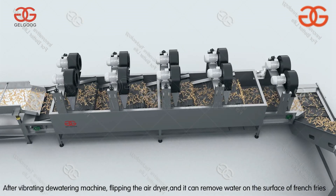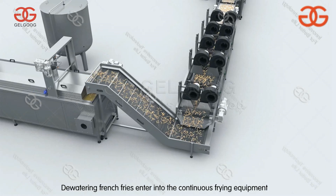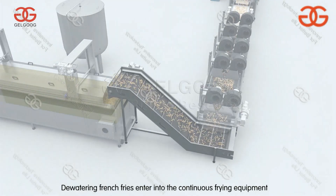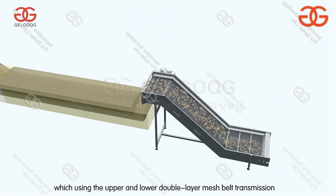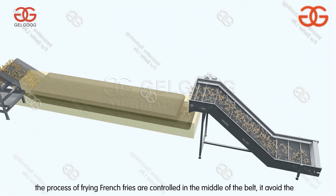After vibrating, the watering machine and air dryer remove water from the surface of the french fries. The dried french fries then enter into the continuous frying equipment, which uses upper and lower double-layer mesh belt transmission.